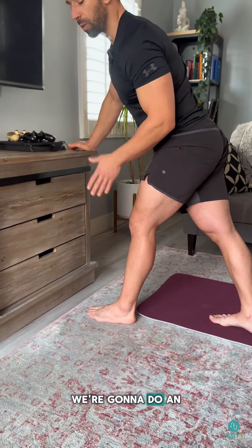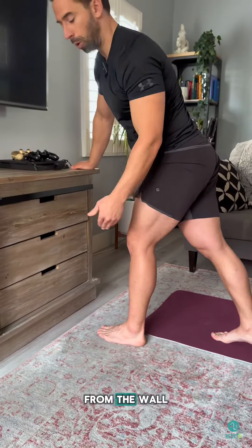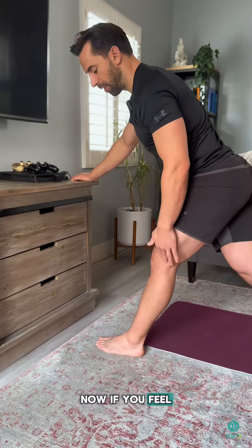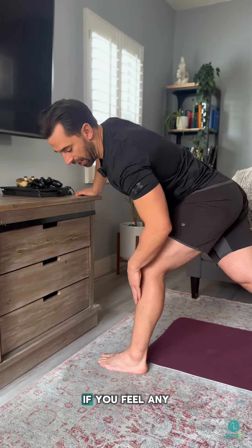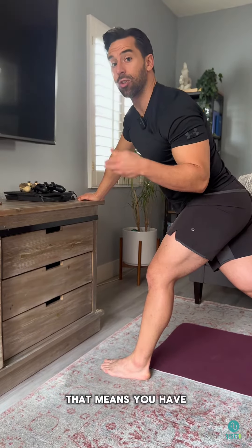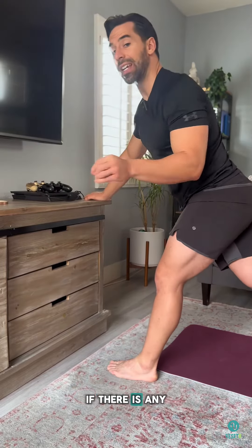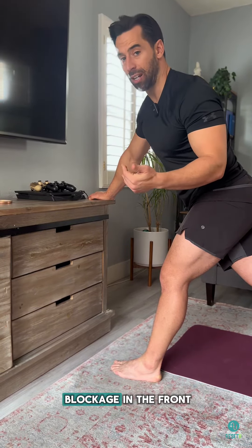To test, we're gonna do an ankle mobilizer test. Put your foot about a foot away from the wall and drive your knee over the toe as far as it'll go. If you feel all the tension in the back, that means your calf and Achilles are tight. If you feel any tension in the front, like an impingement, that means you have an impingement — a blockage in the front of your ankle.